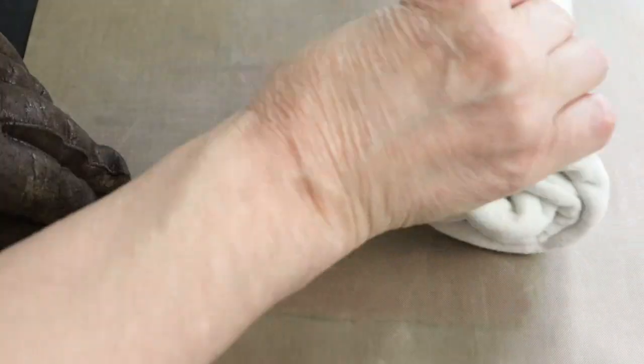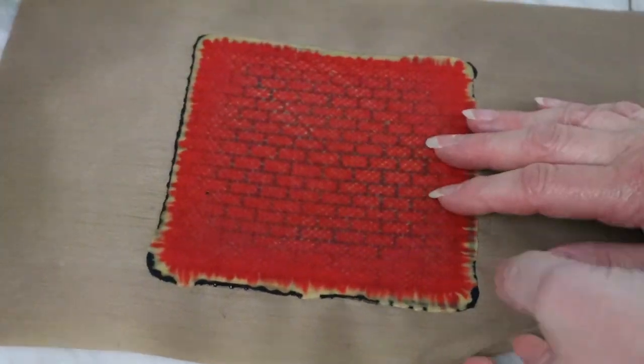Very gently, so as not to distort the brick lines. Make sure it is merged all over. And we have a brick veneer. Now we can go 3D.